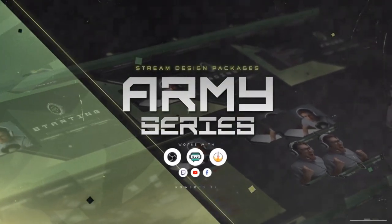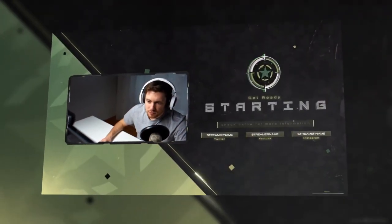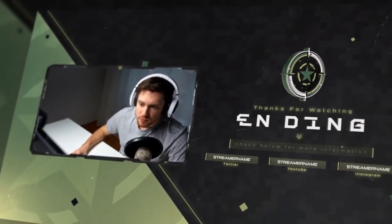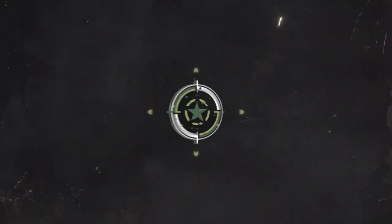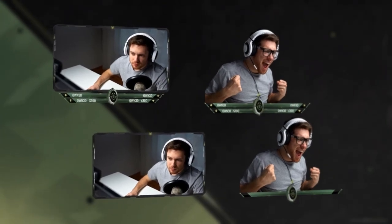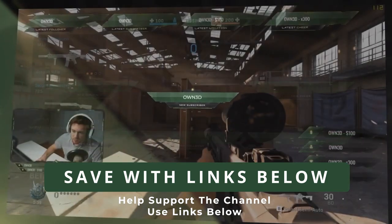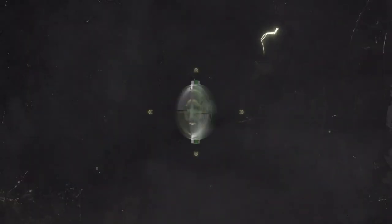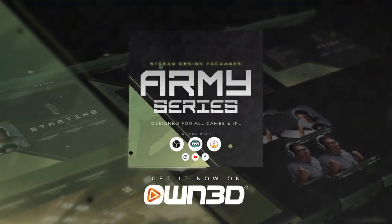Time to fall in line, soldier, and upgrade your stream with the brand new Army series package from OWNED. With this beautiful overlay package, you get great graphics, alerts, and more. Use the links down below in the video description and visit OWNED.TV to see if they have any awesome coupons going on. Take your stream to the next level with OWNED.